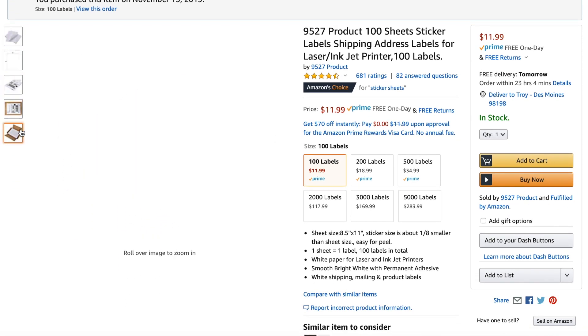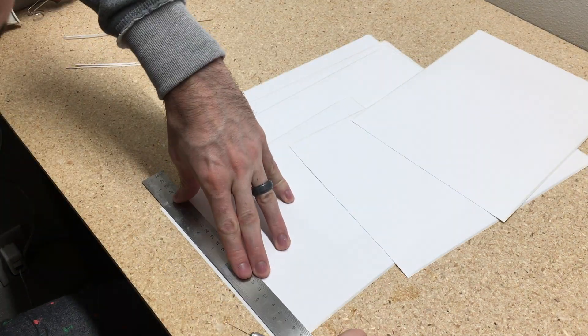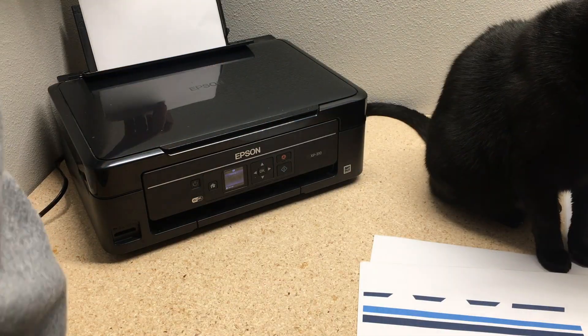These are the sheets bought off Amazon. You can buy a whole pack of them for 11 bucks. First thing I want to do is just cut a strip off the bottom so that way it fits in the printer better and the printer doesn't get jammed up on the piece of paper.